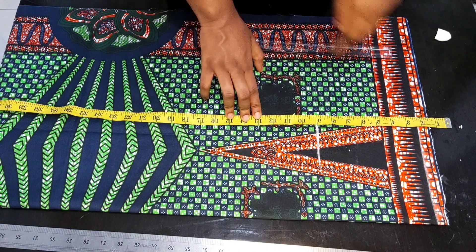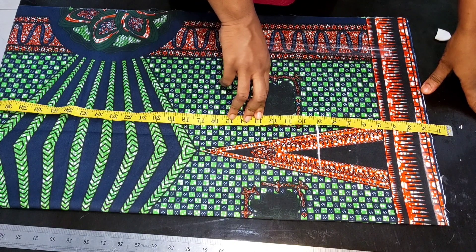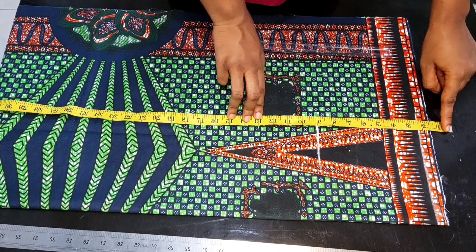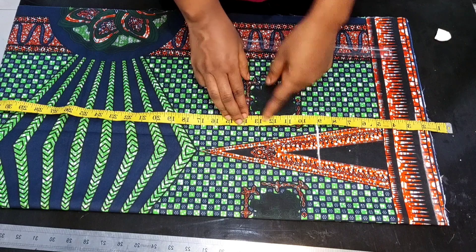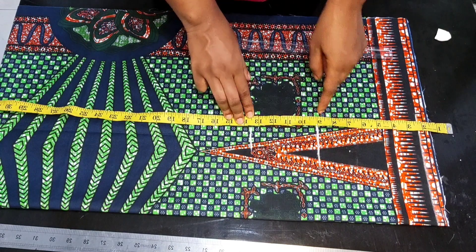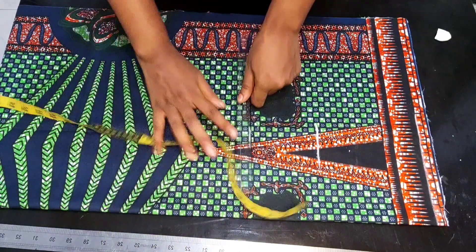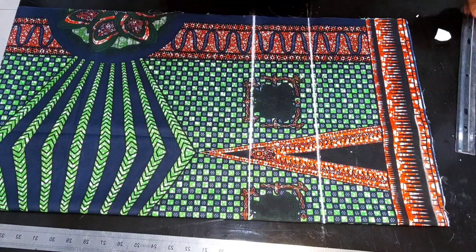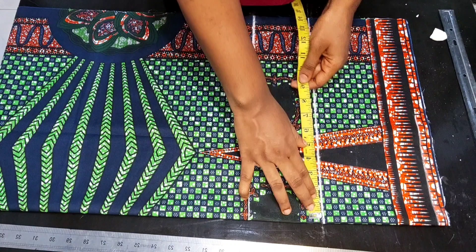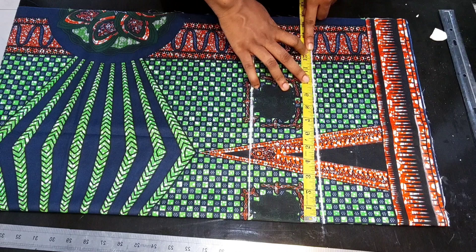How did I get my crotch depth? I divided my hip measurement by four and added an additional two inches. I added two inches because the pants is going to be a high waist pants, so that's 13.5 inches. I'll go ahead and extend the lines. The next thing is to come over to my hip line and take my round hip measurement divided by four, which is 11.5 inches.